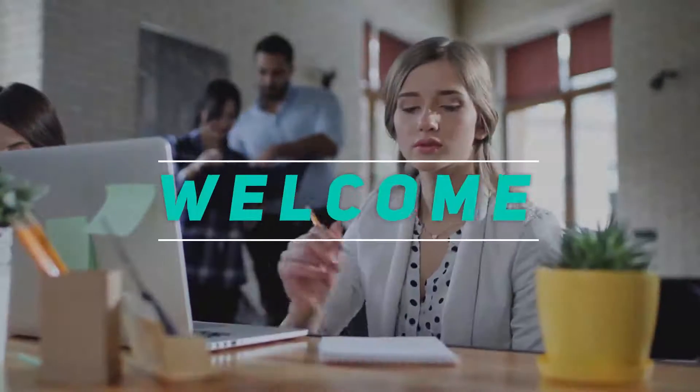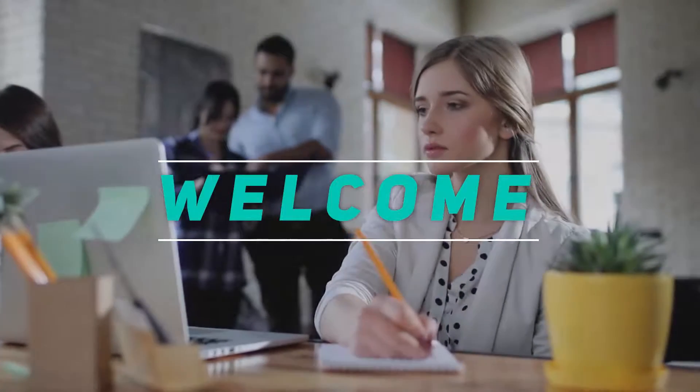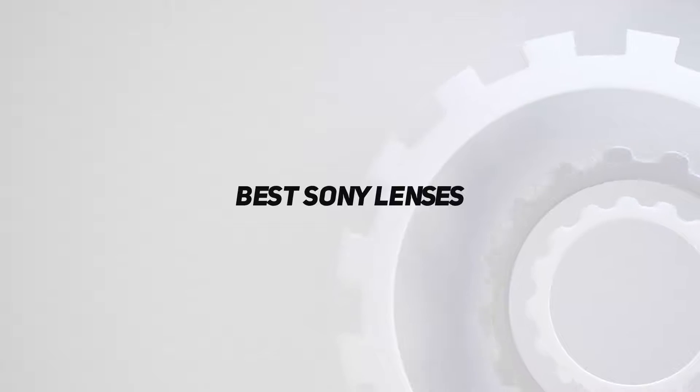Hey, welcome back to my channel. In this video, I'm gonna talk about the top 5 best Sony lenses.